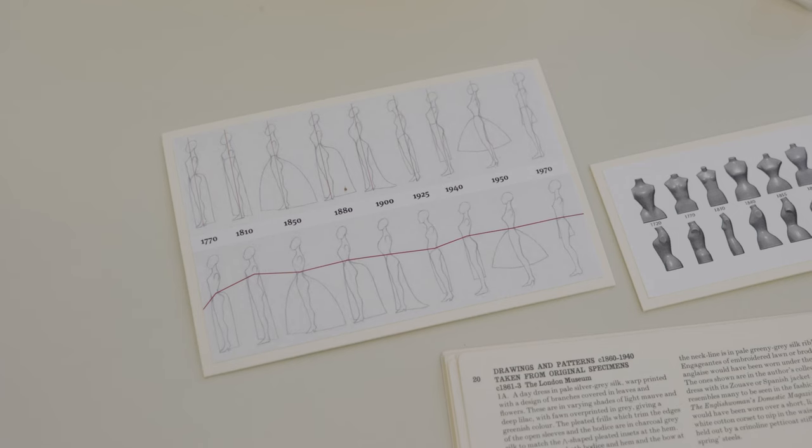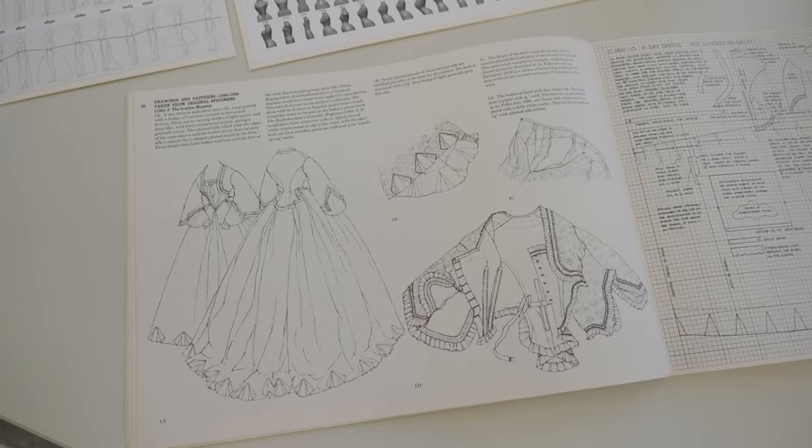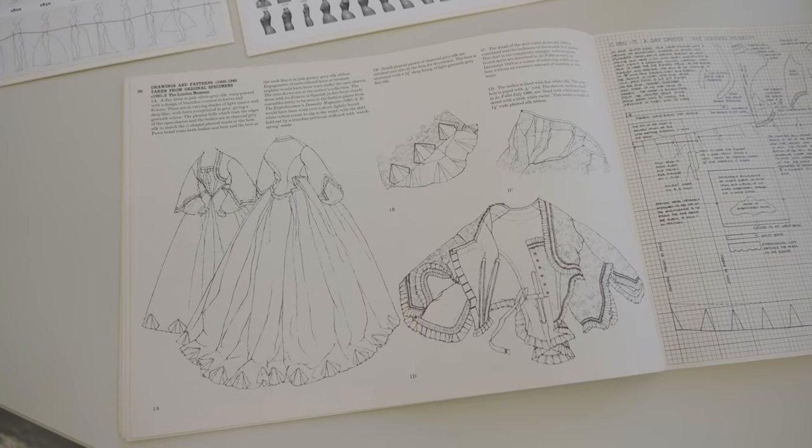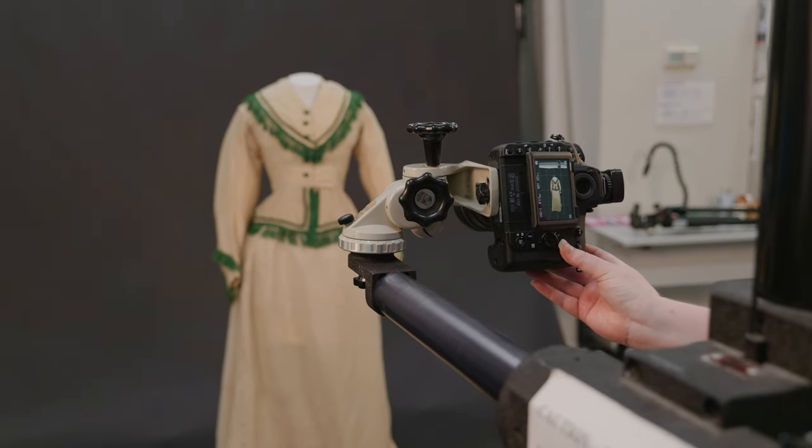To do that you need to have an understanding of the body shape of the person at the time and the silhouette, particularly for a historic costume. If you're doing a photograph for a condition report or for preservation reasons you probably want to capture the costume as it is.